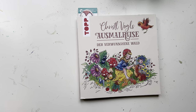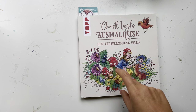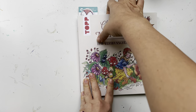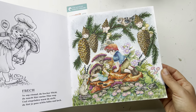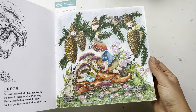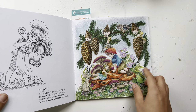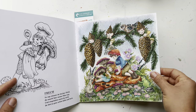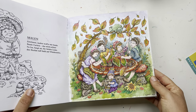This first book is Crystal Vogel's — I think it's 'Coloring Journey' in German — and there are two other books in the series. I only have this one at the moment. I have this page that I did last winter; I really liked the pine cones and mushrooms. It was a really fun page with little fairy garden gnomes — or maybe little fairies, I'm not sure.